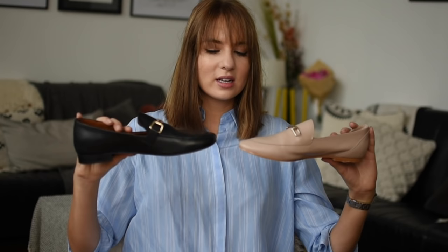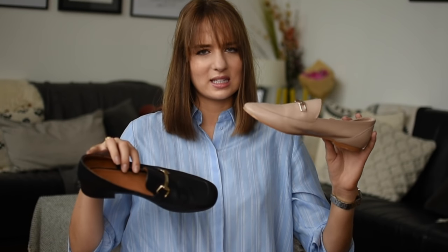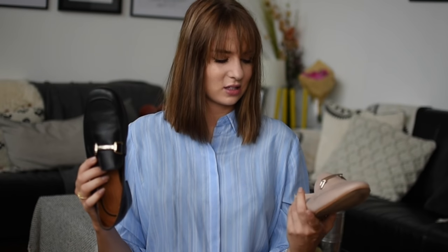We're on to the final reviews. I'm so torn about which to put in last place between New Look and Topshop. I prefer how the Topshop ones look, but they hurt me more. They're also more expensive than the New Look ones, which makes them worse on that front too. I wouldn't really recommend buying either of them. They're kind of equal in last place — both rubbed my feet badly, just to different degrees.